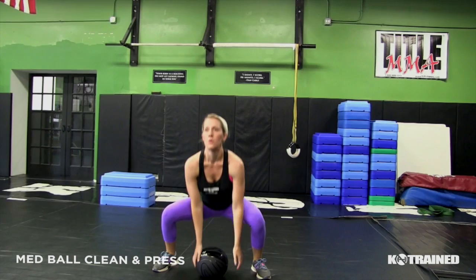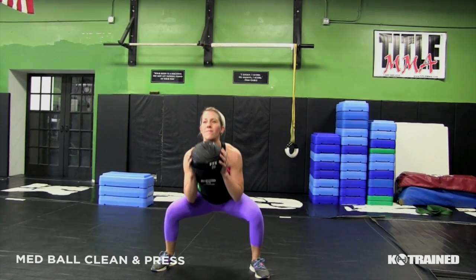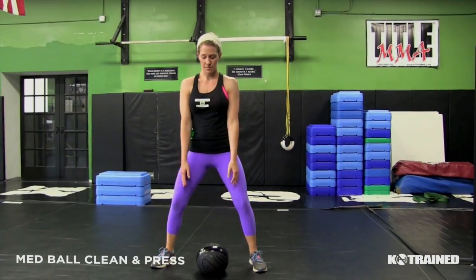So you start in a normal squat position, arms straight, come all the way up until you get your highest point. Then you drop your hips and bend your arms at the same time. As you explode up, you'll do your press.